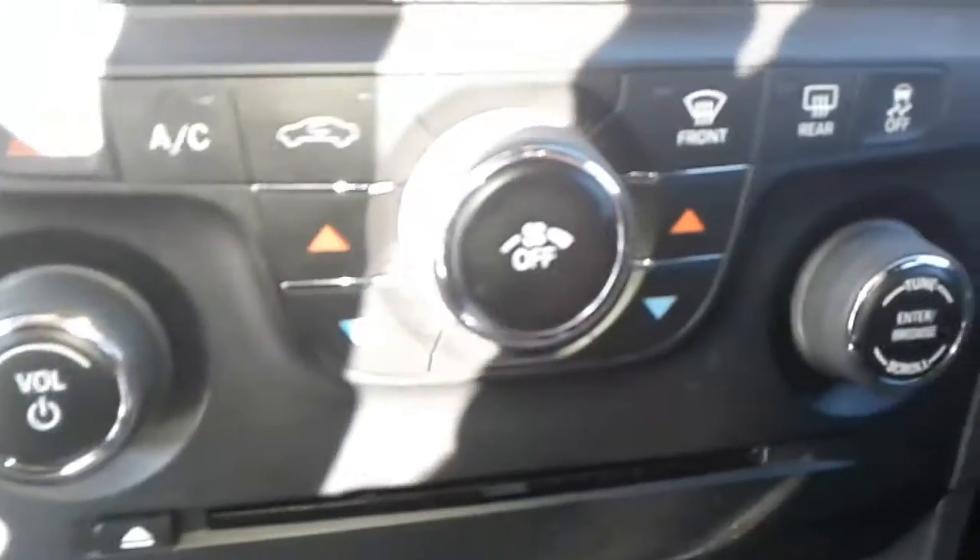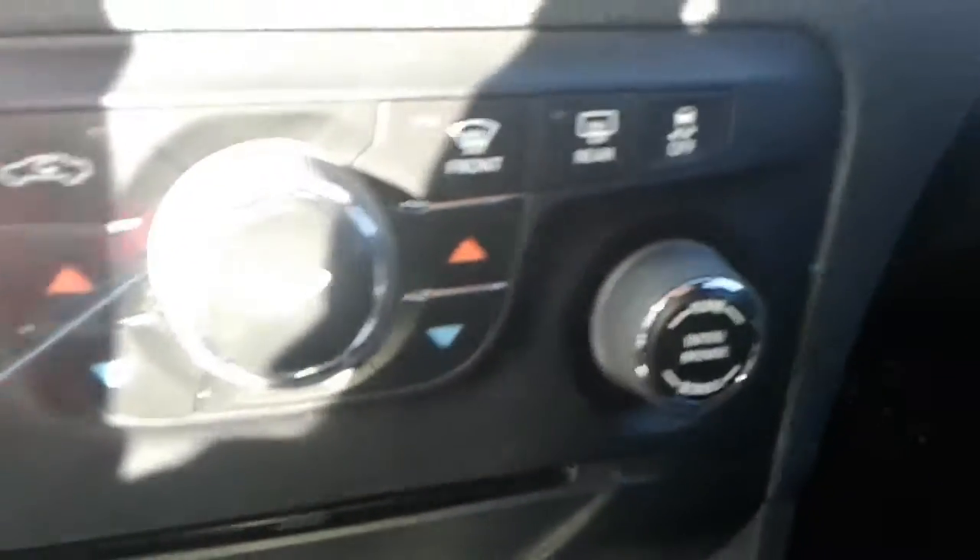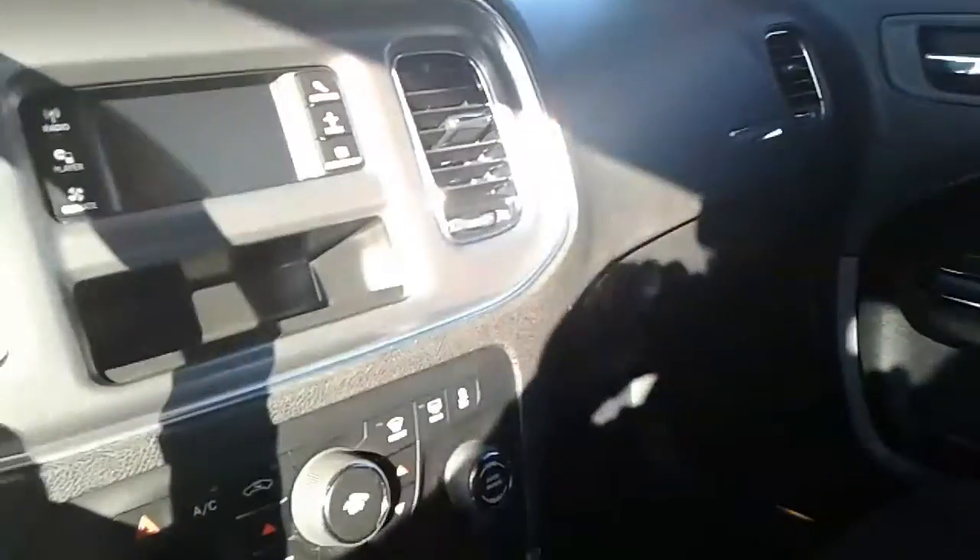Not sure if it's got Bluetooth or not. Alright, so there's a USB port and an auxiliary port in here, that's in the center console — cloth interior.